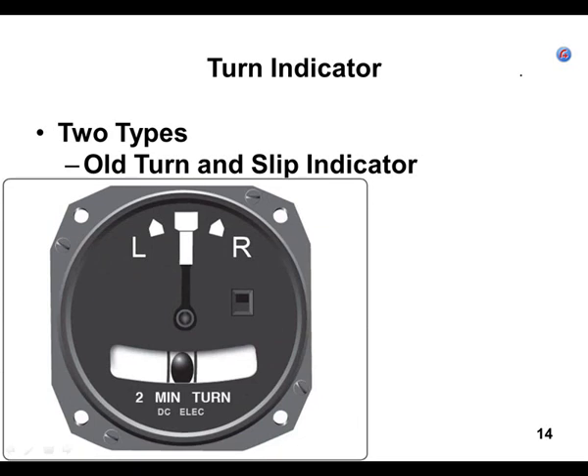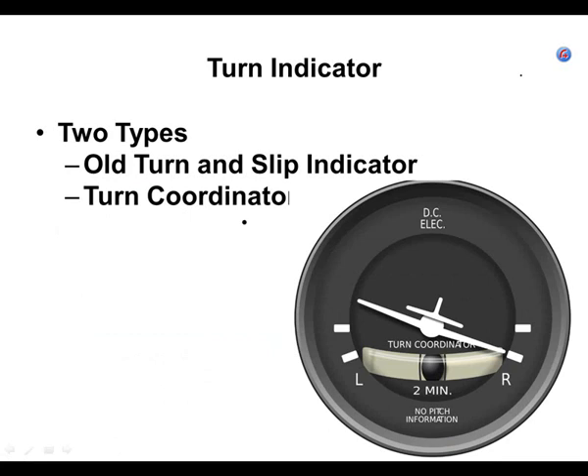Here's a picture of an old turn and slip indicator. It has what people refer to as the dog houses, and it has an inclinometer. The turn coordinator you're flying says 'turn coordinator' and has airplane wings on it. On the turn and slip, if you started a rate of turn and got the needle to line up with one of the two dog houses, that's a standard rate two-minute turn. What you're used to flying is a turn coordinator, where you line up the wing with the line for a standard rate turn.